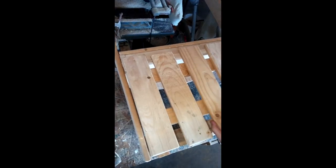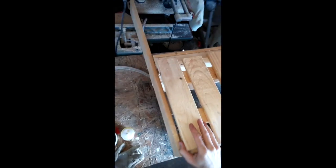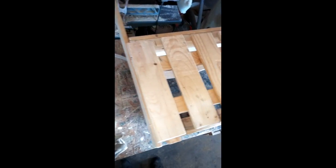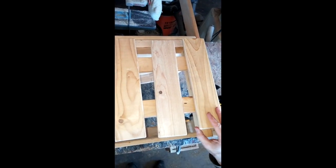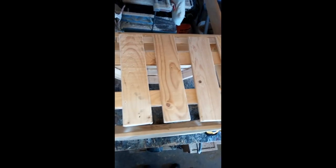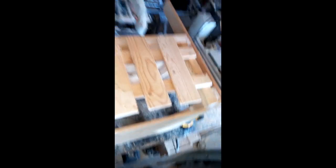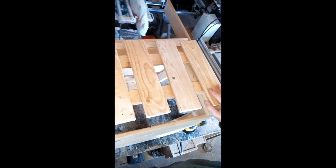Or you can move it to here and space them out evenly like that. Or you can go right to the end and again space them out evenly. I think this is what I'm going to try and see how it looks. The boards might look a little short, but there's still plenty to screw into. So we're going to go with that and see how that works out.